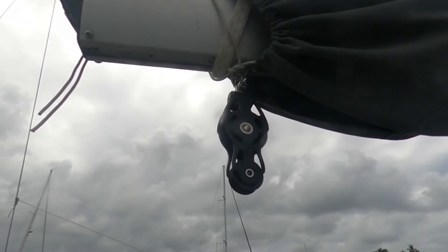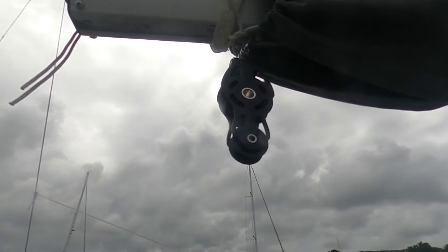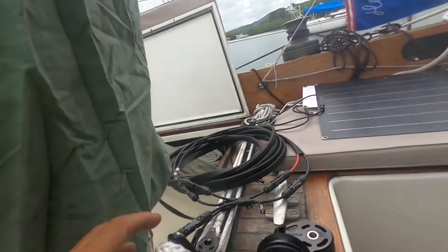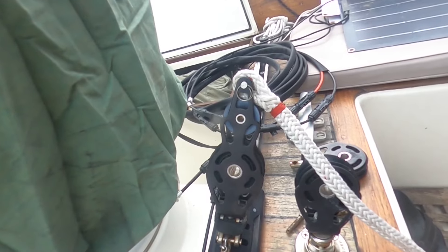So we took off the double pulleys up there and put a single one instead, so it's a single connection to our boom. And we put another double down here, and now we're going to start looping it through.